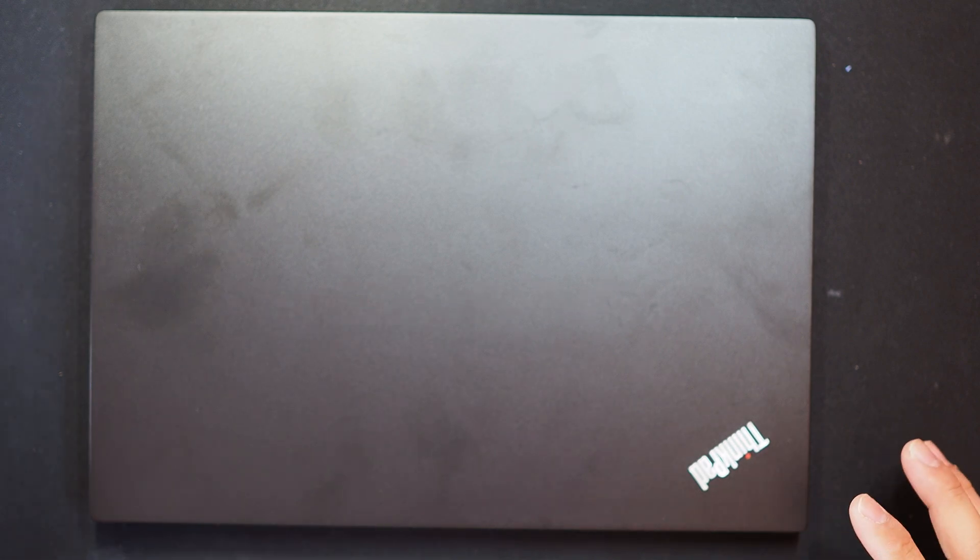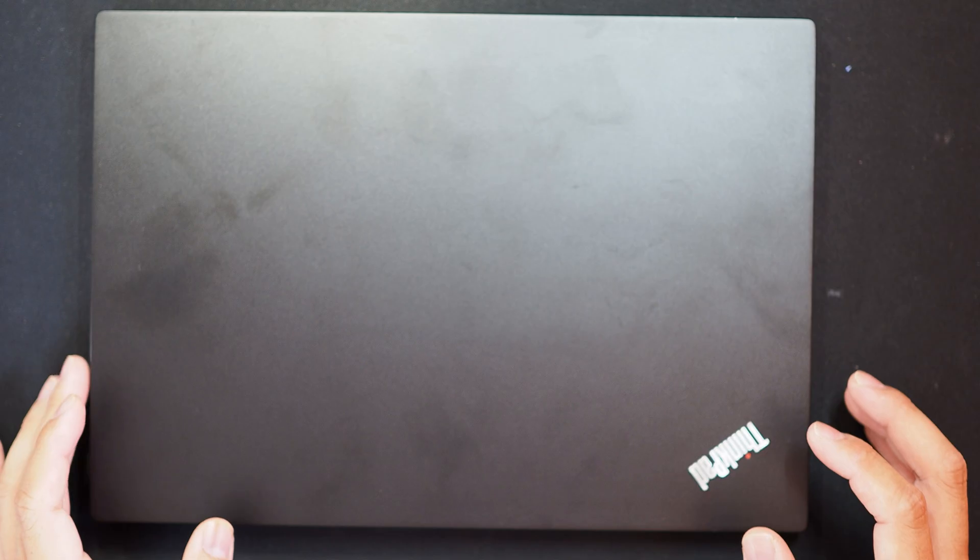Hi YouTube! This video will show you how to disassemble Lenovo ThinkPad L13 Gen 2 laptops.